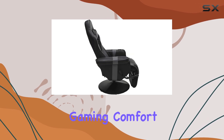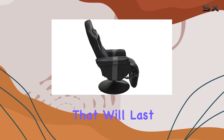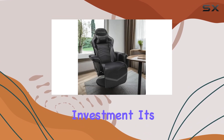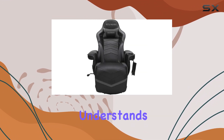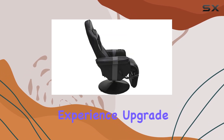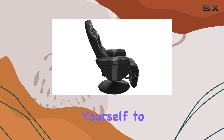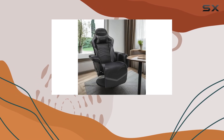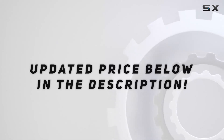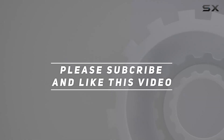If you're seeking the best in gaming comfort in a chair that will last, the Respawn 900 Gaming Recliner is an excellent investment. It's a chair that understands the needs of gamers and delivers an exceptional experience. Upgrade your gaming setup and treat yourself to the ultimate in comfort with the Respawn 900. Check out the video description for an updated price, and thank you for watching.